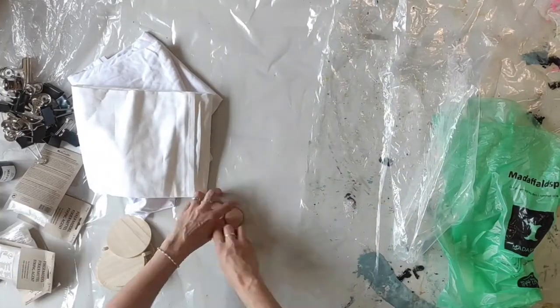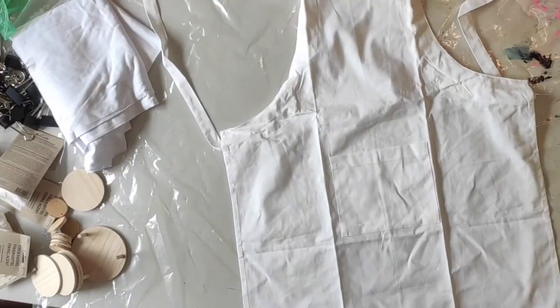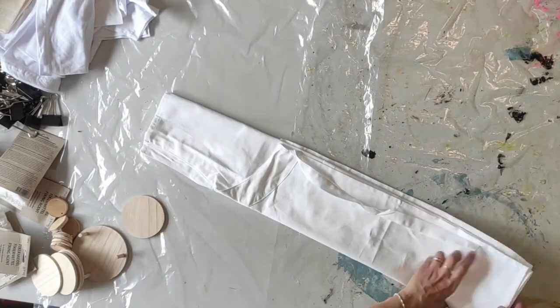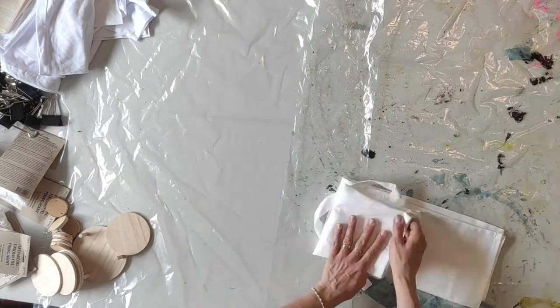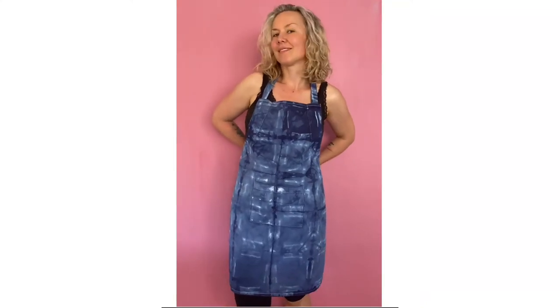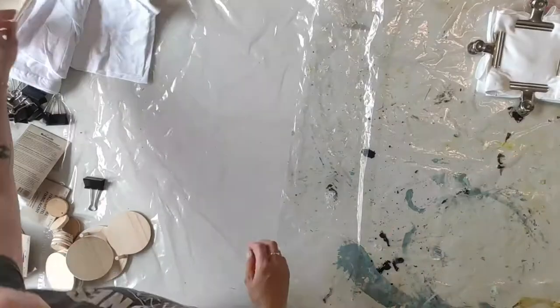I tied everything up at once and got ready to put them all into the dye. This is an apron that I'm folding up, doing some square folds, not being too careful, and putting on some metal clamps. That turns out like this, where you can see the different stripes that the lines on the clamps make.